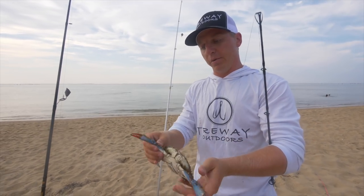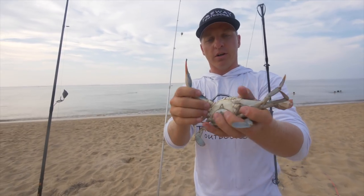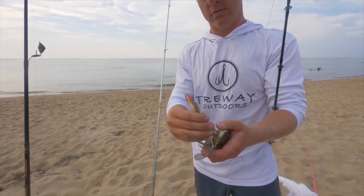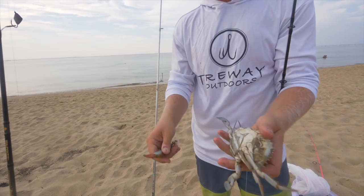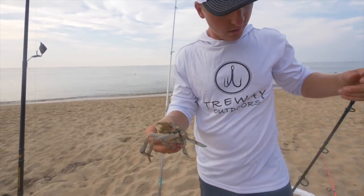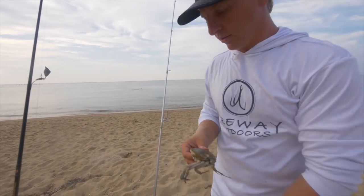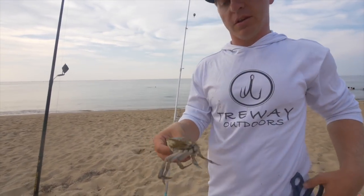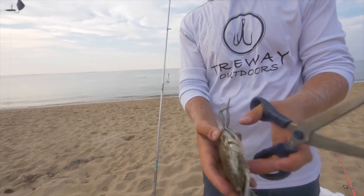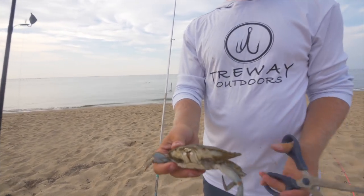What we're going to do is pop off the claws — just pop those claws off. Now when you get to the crab body, there are a few different ways you can do it. Some people will leave the shell on and some people will pop the shell off.